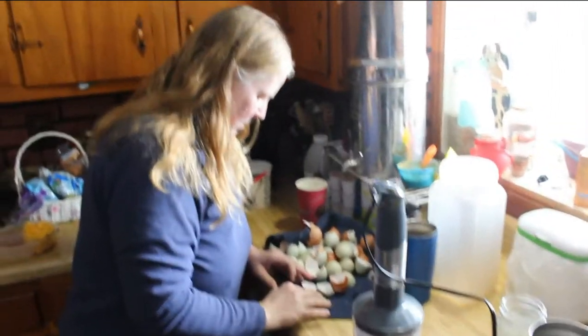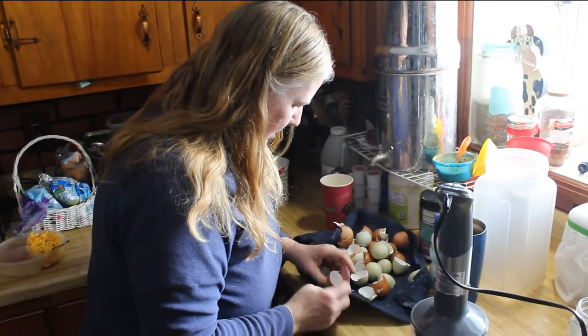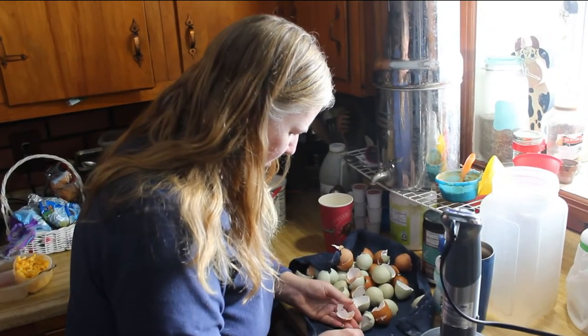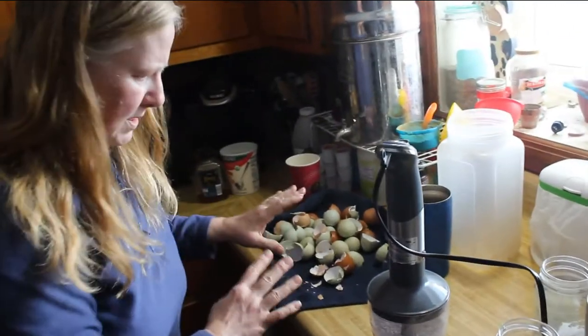These eggshells — what we're going to do is you want them as dried out as possible. I rinse them out a little bit; I'm not sure that you have to, but I just run a little water through them to rinse out the gucky stuff and then dry them really good.